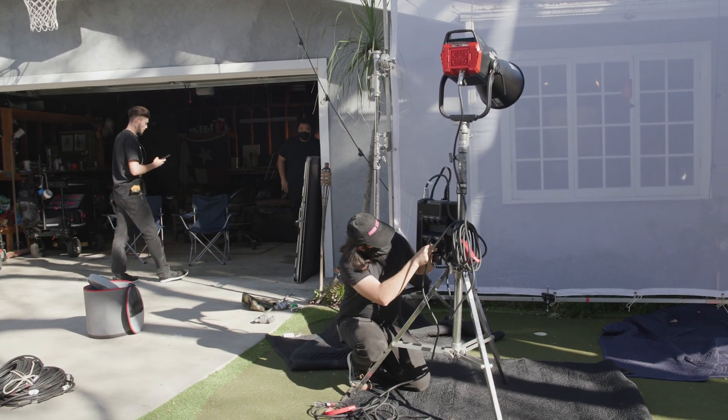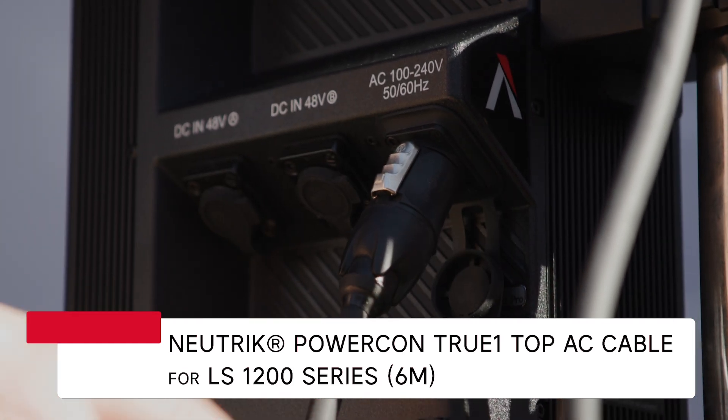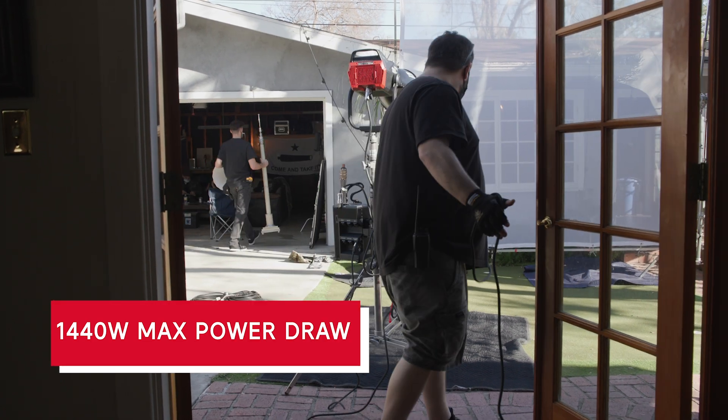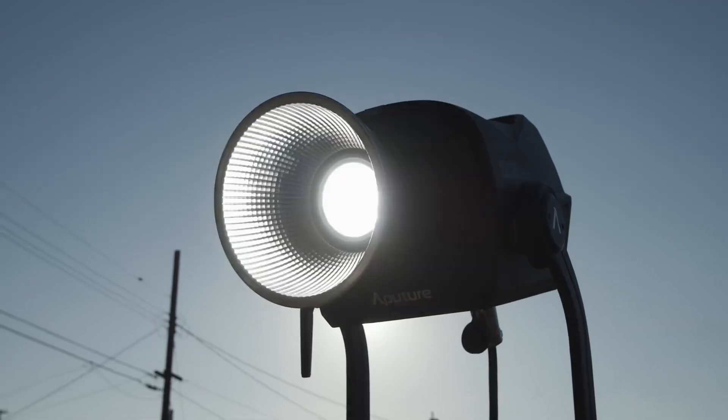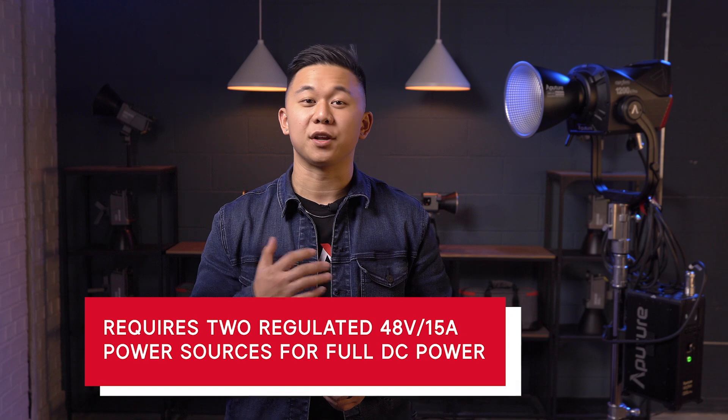As an advanced LED, the 1200D Pro features both AC and DC power options. For the AC input, the 1200D Pro utilizes a Neutrik PowerCon True1 COP input and a 6-meter long 12-gauge power cable. We upgraded the AC power cable to a higher gauge to support the 1200D Pro's 1440-watt peak power draw. Next to the AC input are two 3-pin XLR 48-volt 15-amp DC inputs. As the 1200D Pro has a max power draw of 1440 watts, it would require two synchronized and regulated 48-volt power sources, like block batteries or power stations, that can each deliver at least 15 amps of continuous power.